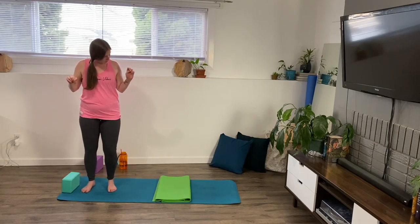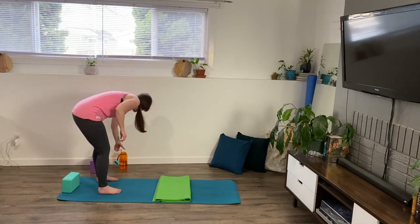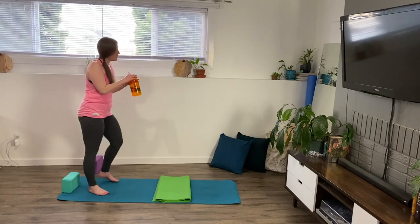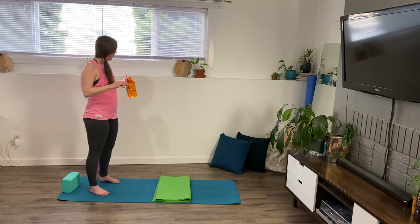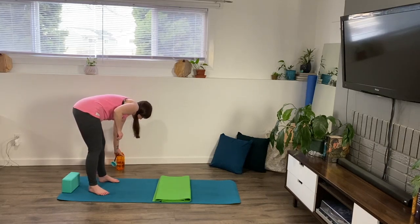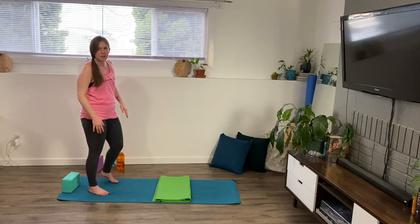We're going to take a moment. Walk it out if you need some water — whatever you need. Maybe you've built up a bit of heat there in the muscles.